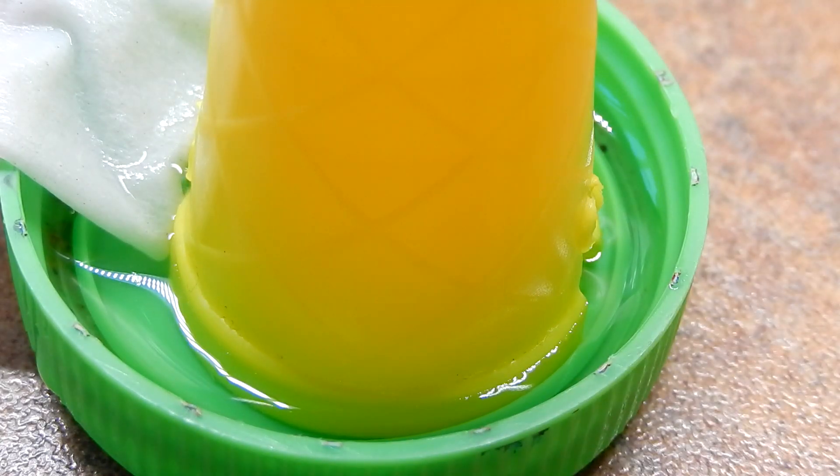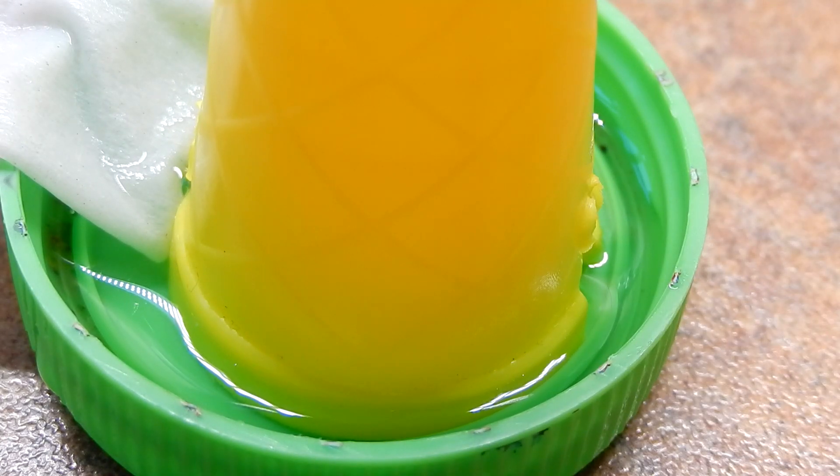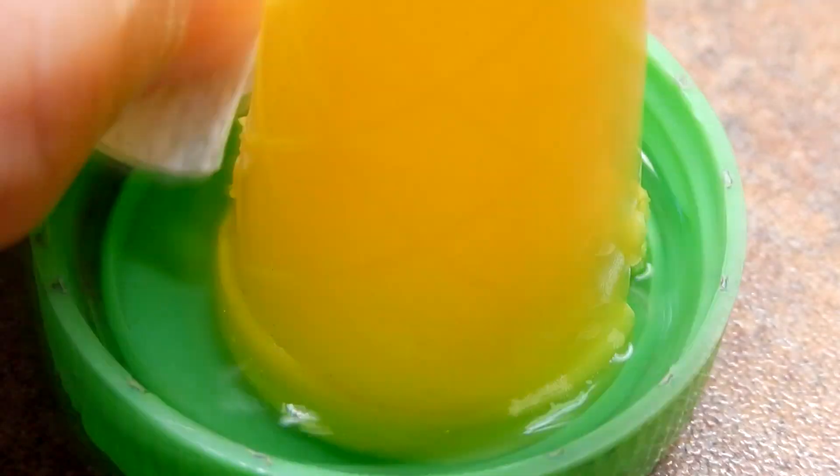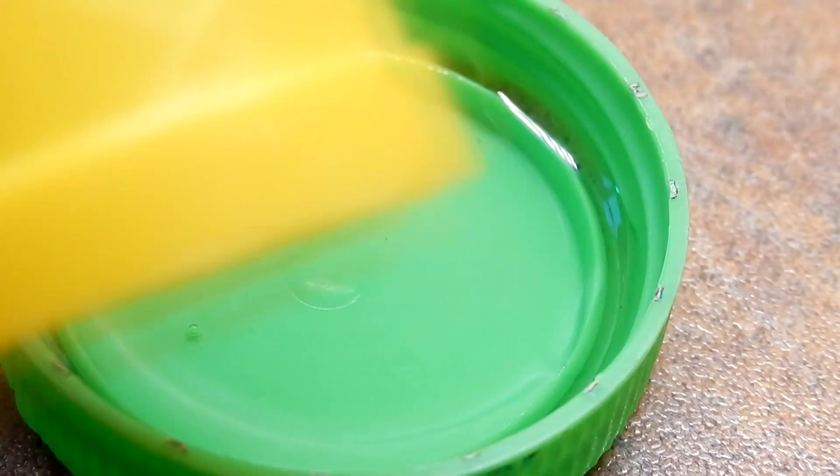This is how it works. When your ants drink the fluid, it will refill itself over time. You just need to refill the bottle when it's empty.